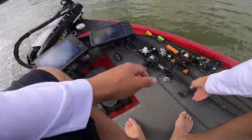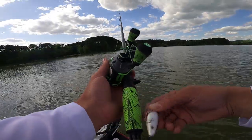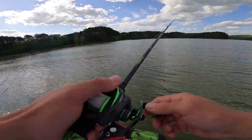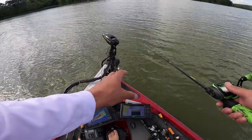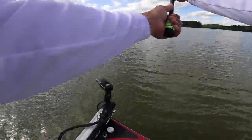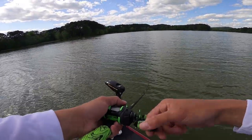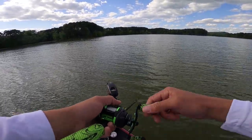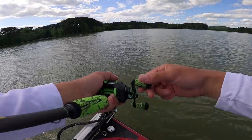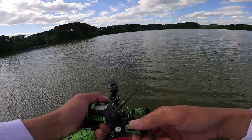Alright, pulling up on this next spot — it's a little bit deeper, so I'm gonna start out by chucking this square bill over the top of it. It's about eight foot deep here. The last spot we fished was four foot deep. The grass comes up to about four feet here, so I'm gonna throw this three-to-five foot diving square bill. I'll start with my rod tip down; if I'm taking grass, I'll start fishing it with my rod tip up just to keep it over the top of the grass. This little square bill is a good option for deeper grass.